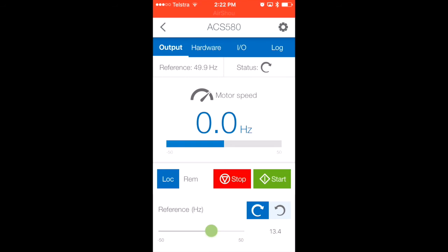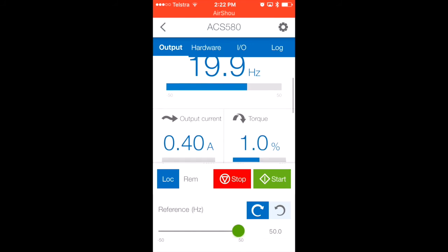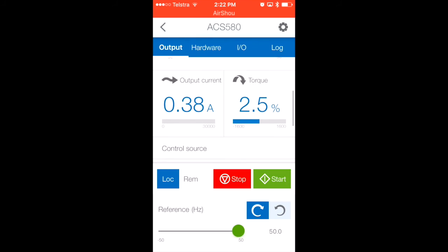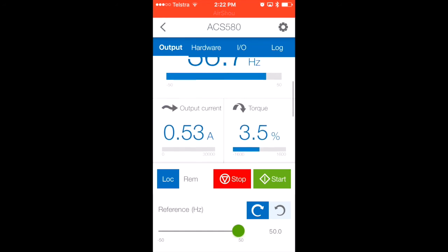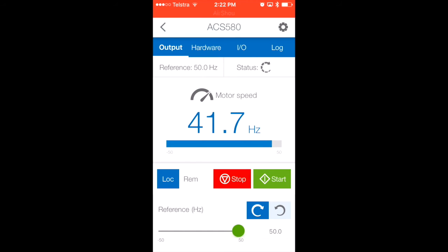I'll adjust the frequency — I can slide it down to 13.4 hertz, or slide it all the way up to 50 hertz. I'll now give the VSD a start command. The VSD is now starting up. We've got a 20-second ramp time, so it will gently ramp up to 50 hertz. You can also view other information such as motor current and percentage motor nominal torque. The VSD has now ramped up to 50 hertz.